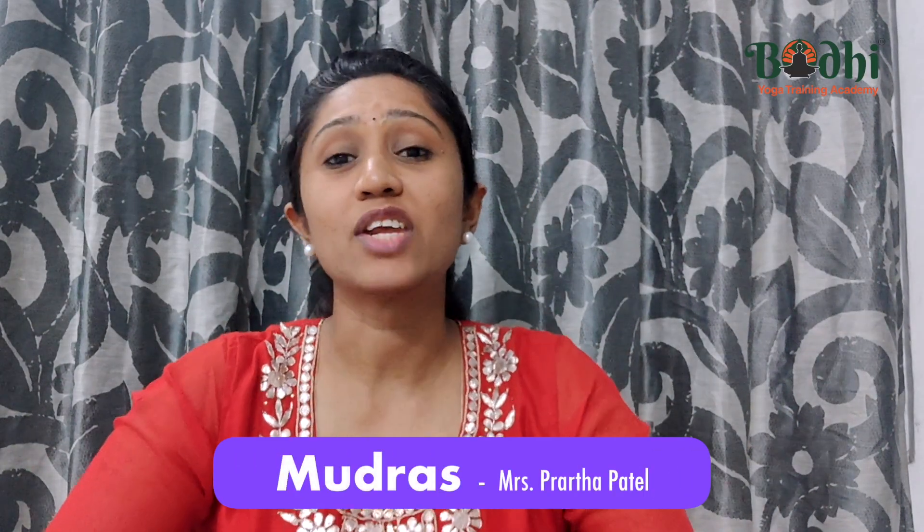Namaskar and welcome back. In our last video we understood how mudras work and what are the rules to be followed when performing mudras. By applying these simple rules, let us learn today some basic mudras.